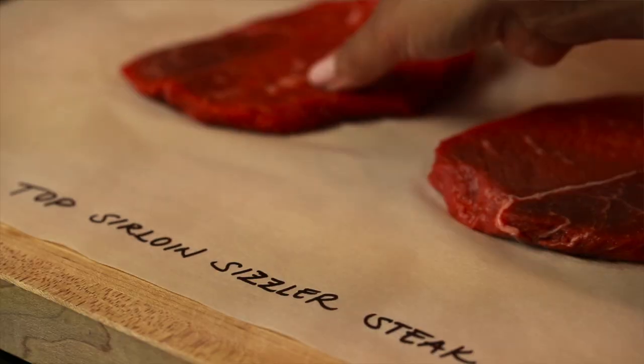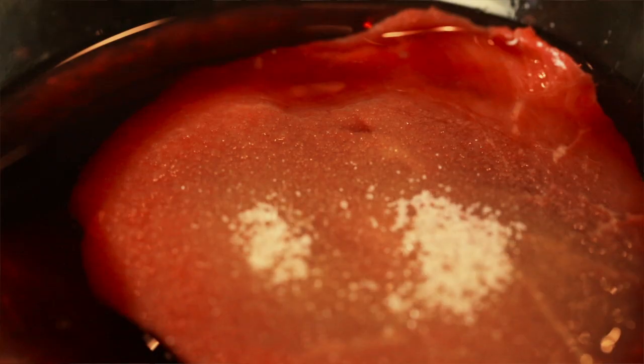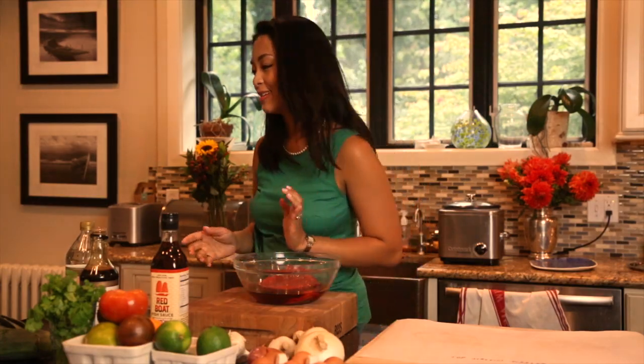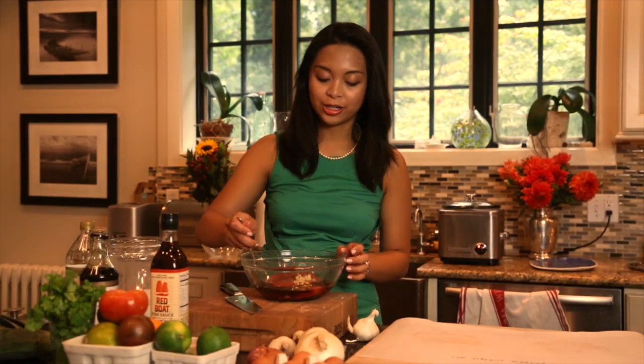While that rice is cooking, we are going to be marinating our steak. Let's get that ready in our bowl. I want about a cup of soy sauce and equal parts white vinegar. I also like adding a bit of sugar for some added sweetness, and I'm also going to add some minced garlic and give that a quick stir.